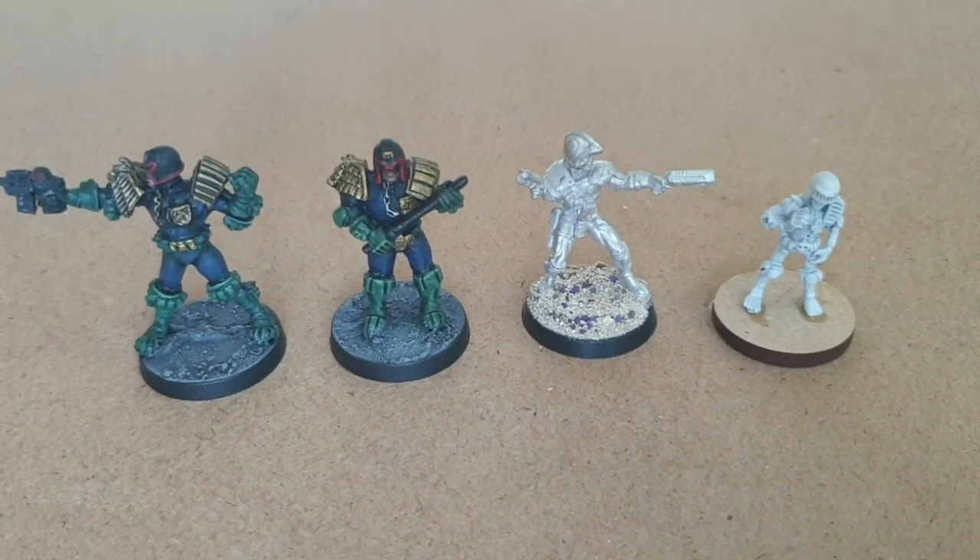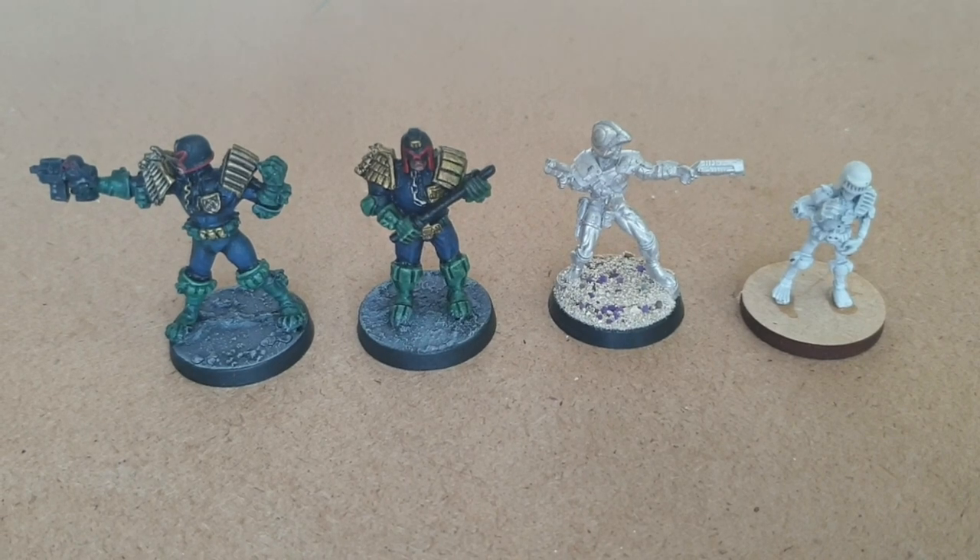Tragically I no longer have any of the Wargames Foundry miniatures 2000 AD range, and I never had any judges from that range. I had Slane and a couple of other characters but was never lucky enough to get any of the judges. So we're going to have a little look.